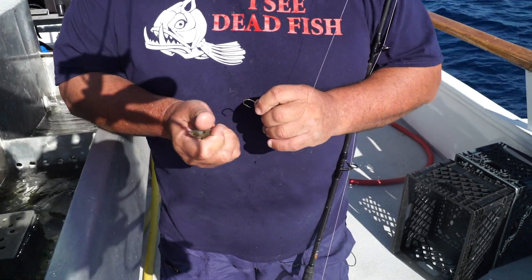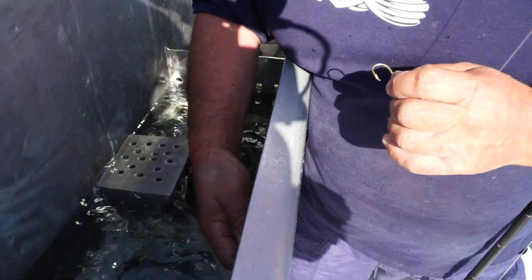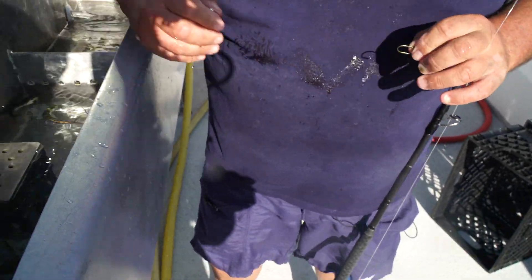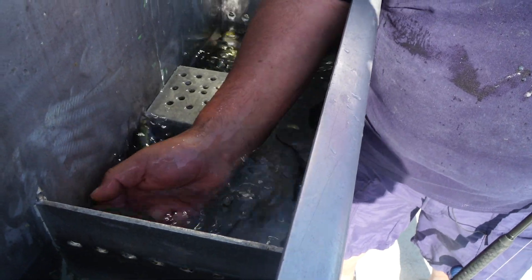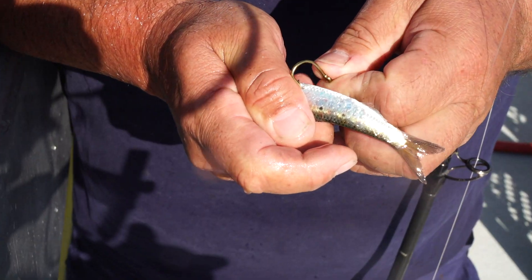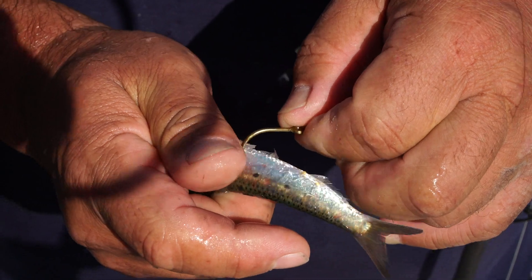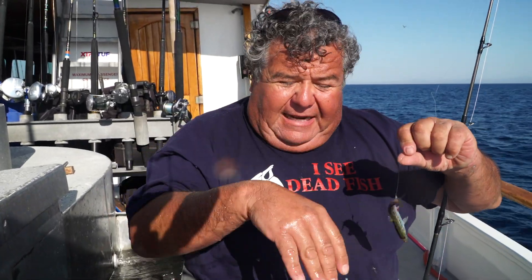Another way to pin on a bait — if you want your bait to dive down — is what we call butt hooking. Grab another bait and right back here, not quite at the hole but right where that little fin is, right below there's some hard cartilage. You can put the hook like that and the bait will dive down toward the fish. If the skipper says the fish are 150 to 200 feet down, you do it like this. The only downside is when you wind it in it's going to come in like a propeller, so you want to pull and get the hook off there.